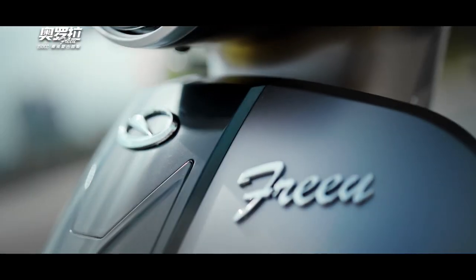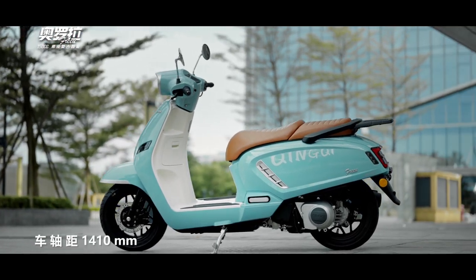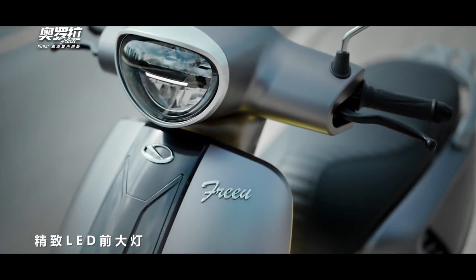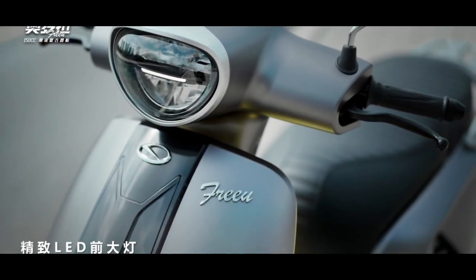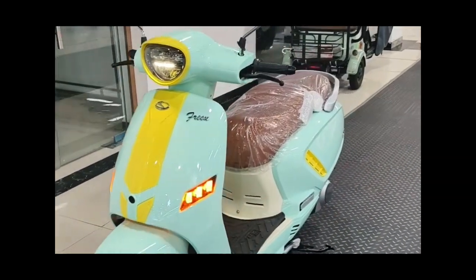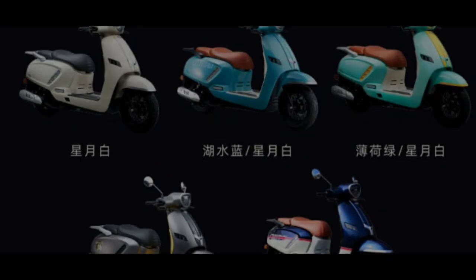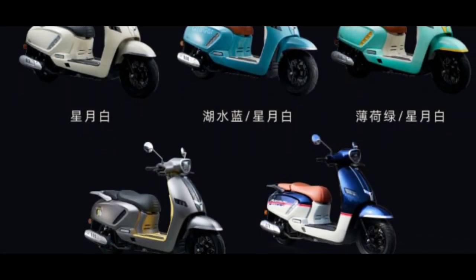As for the price and availability, the Qingqi Aurora 150 is available in two versions. The standard version costs 13,980 yuan, or about $1,915. The premium version costs 14,880 yuan, or about $2,039. There are six colors: white, blue, green, gray, and blue.